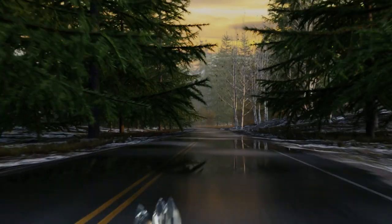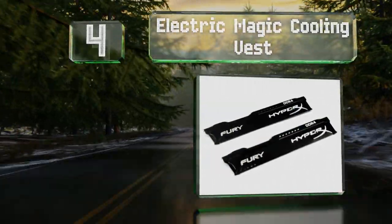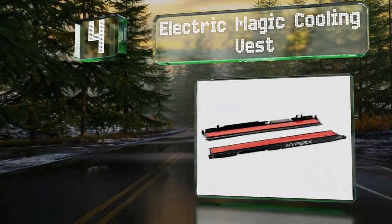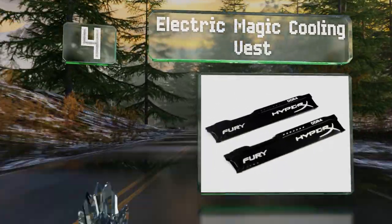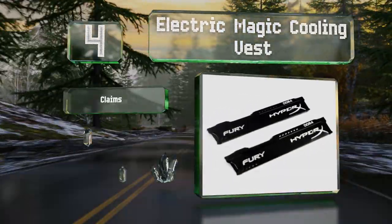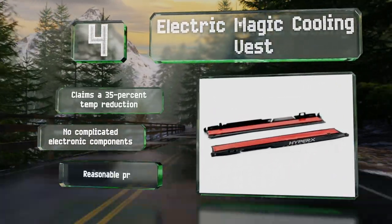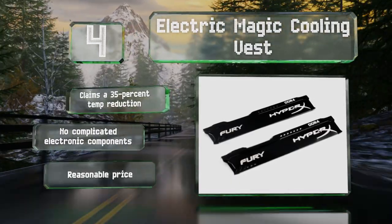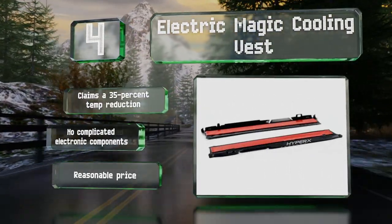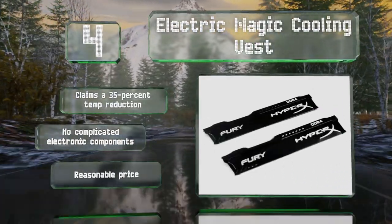At number four, equipped with gel silica thermal adhesive pads, the Electric Magic Cooling Vest is easy to use with most double-sided memory sticks. In addition to lowering temperatures, it can help spice up boring green circuit boards that are typical of many memory chips. It claims a 35 percent temperature reduction and there are no complicated electronic components. It comes in at a reasonable price.